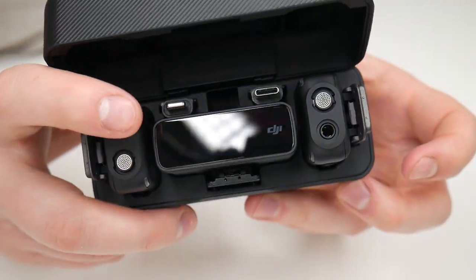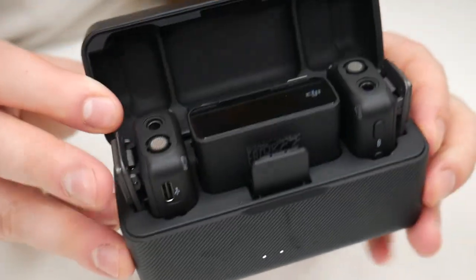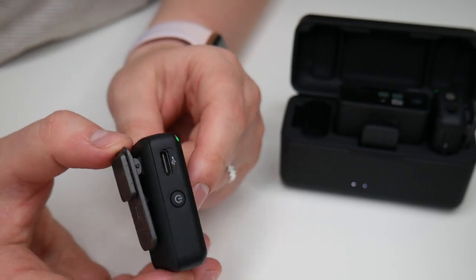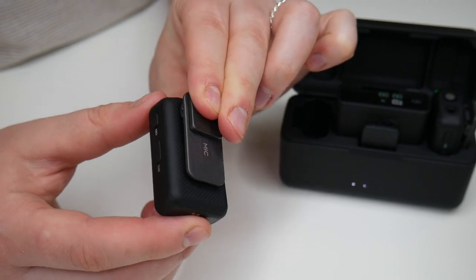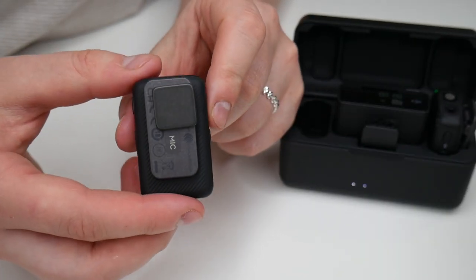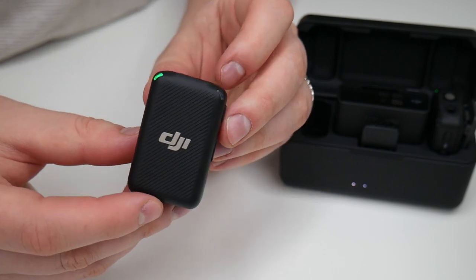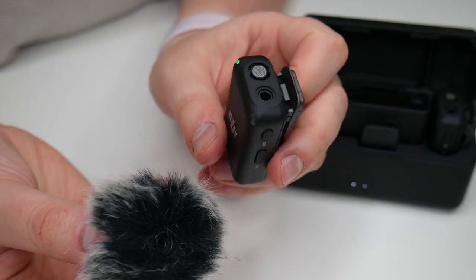Each transmitter has five and a half hours of battery life and five hours on the receiver, but when charged in the charging case there can be up to 15 hours. Each transmitter comes with a clip attachment on the back to securely fasten to your shirt, or you can use the magnet to attach it — placing the transmitter on the inside of your shirt so only the magnet shows, or wearing it with the magnet on the inside so the transmitter sits on the outside.